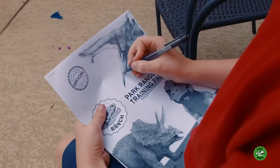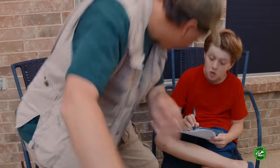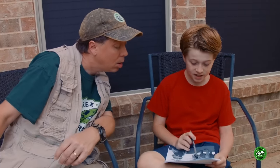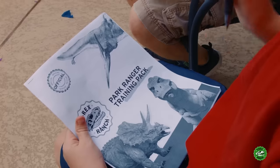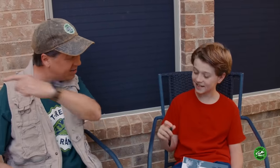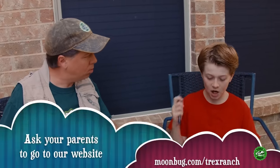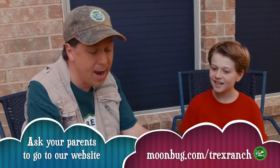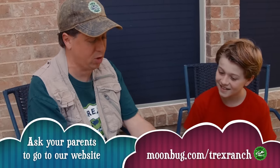I was just finishing up the final touches on this pterodactyl. Hey Park Ranger, what you up to, man? Oh, I was just finishing up the finishing touches on the new and improved official T-Rex Ranch Park Ranger training pad. Hey, awesome man, that's brand new, isn't it? Yeah, so all the Park Rangers watching at home can go on our website and download it. Oh yeah, that's pretty cool, Park Ranger training pad.